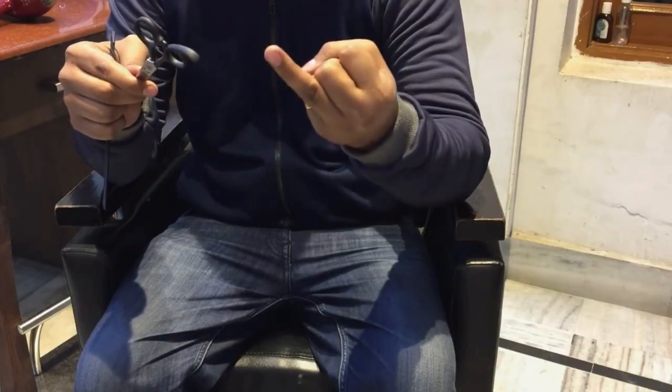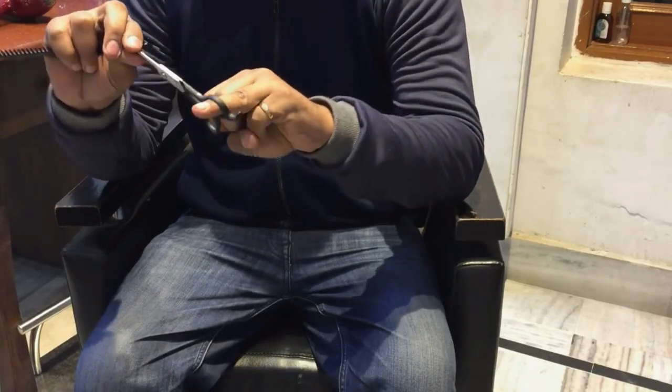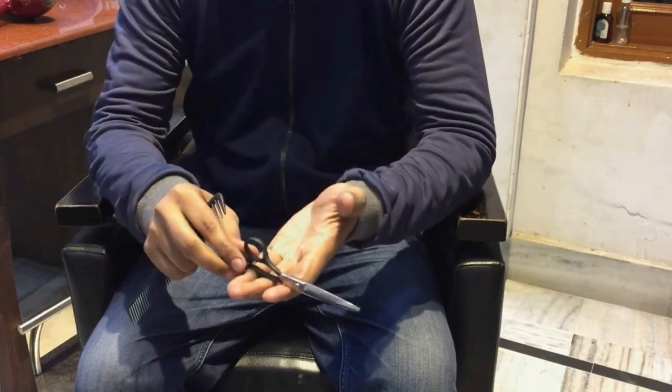See this? I will show you once again. Like this, you will put the ring finger in the finger insert, and the little finger will rest over the tang.